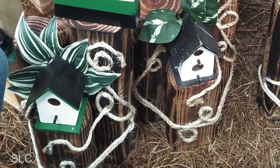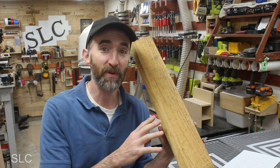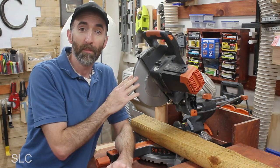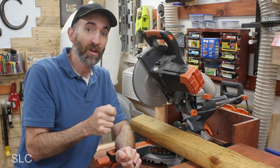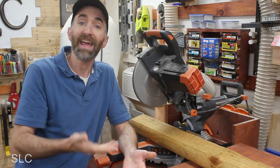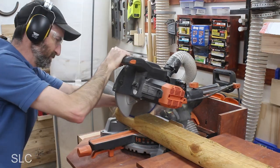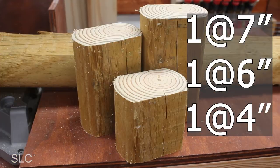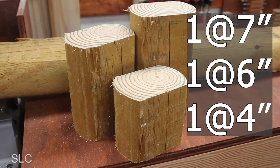Looking at the base in the pictures, it appears that they're made out of landscape timbers. Now this type of wood is usually pressure treated, so use this at your own risk. I'm going to cut this wood down with a miter saw, but if you don't have a miter saw, you could use a circular saw or even a hand saw. From the pictures, it looks like the wood is at about 7 inches, 6 inches, and 4 inches, but this is just an estimate, so modify that as much as you want.